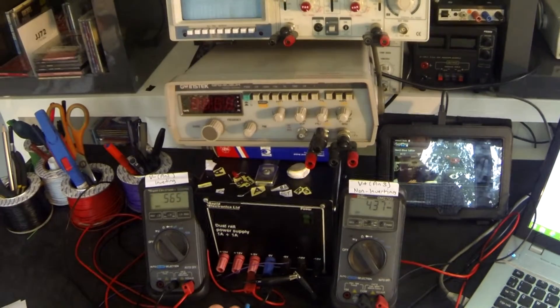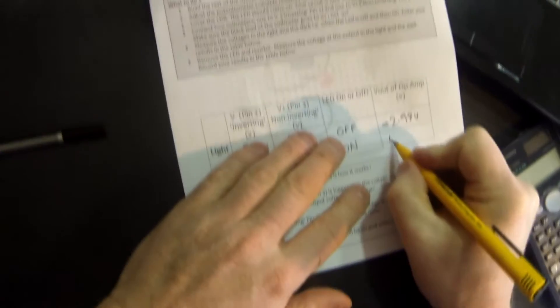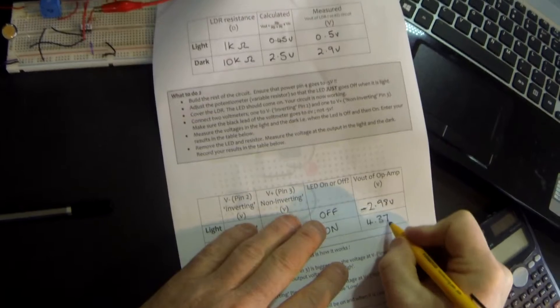In the dark, the output voltage is 4.37 volts.